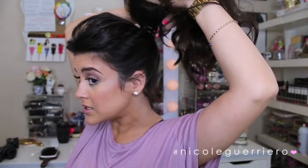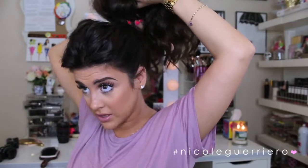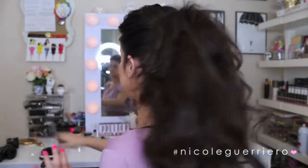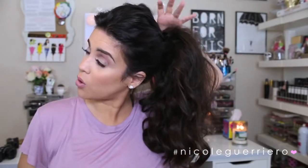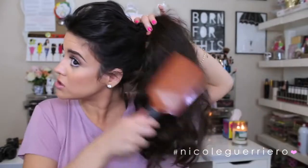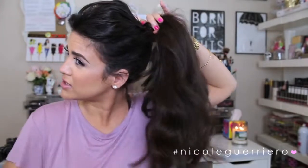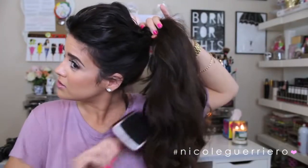So now your pony is looking large and in charge. I'm going to take one of these clips and stick it in here so that it holds everything more securely and gives us a little bit more oomph. Then we're going to take our paddle brush and gently brush through our hair to loosen up that tease and tame it a little bit. If you are wearing hair extensions, I just like to hold the whole pony and then come in and brush everything out. Try to be as gentle as you can.